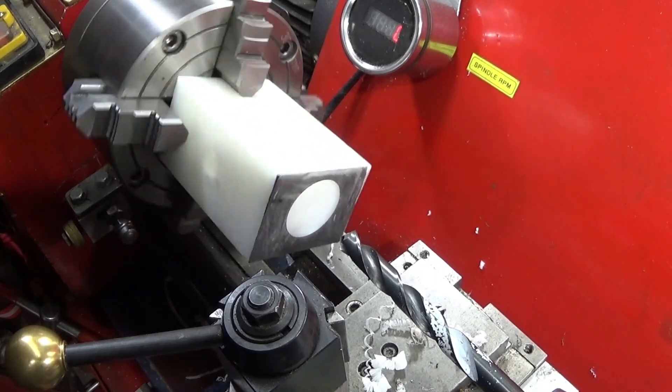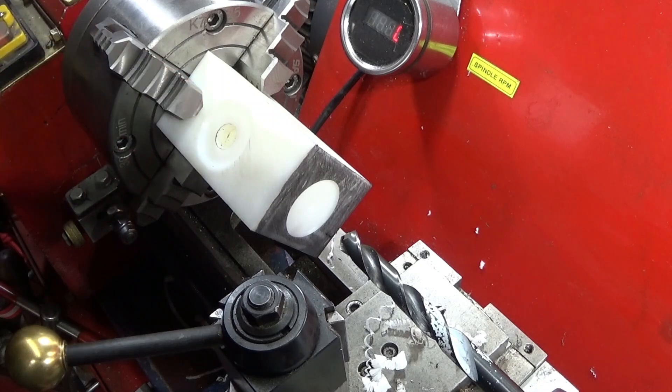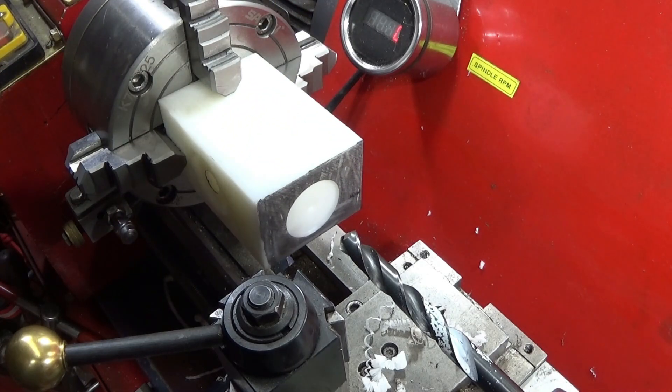On this one I just drill down to meet the existing through hole through the side — I'm not going right the way through.